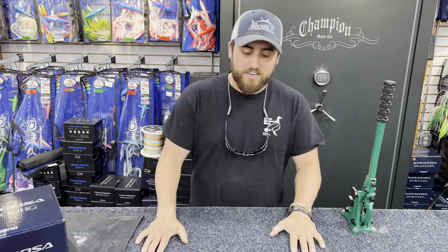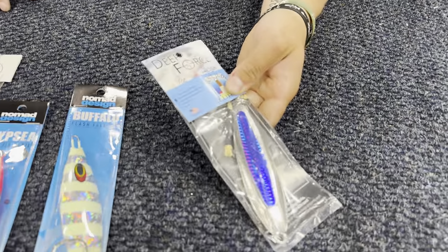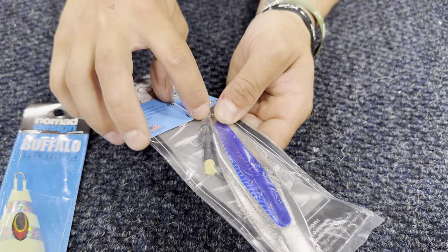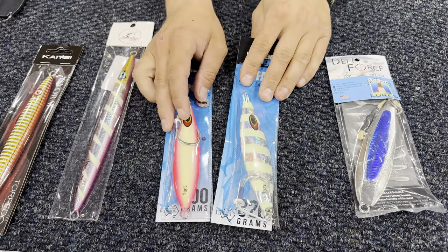To drop down for these tuna, I've got a classic Point Jude here in the blue herring pattern. It's a fantastic jig — I really like the shrink tube on it. You can catch a lot of fish on it. I like the thick rope and the nice Mustad hook. The Point Jude is just absolutely classic.